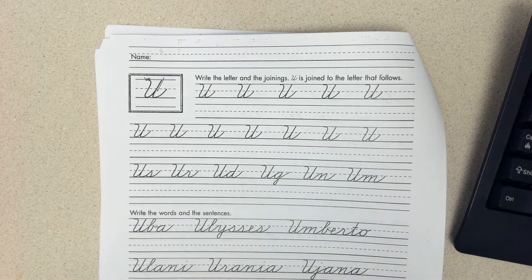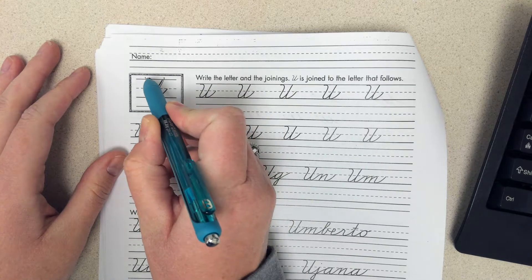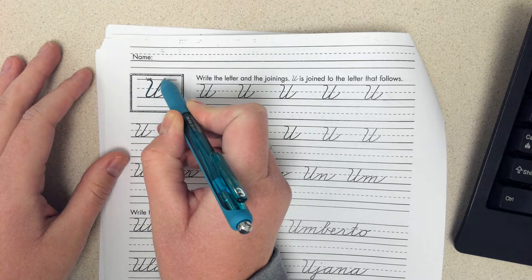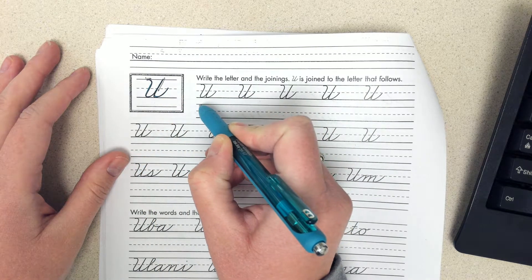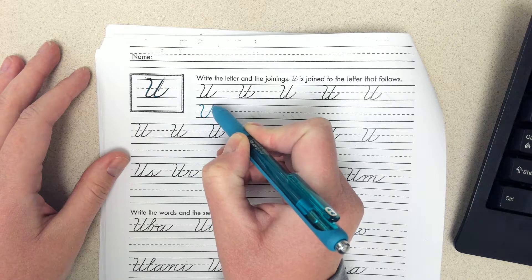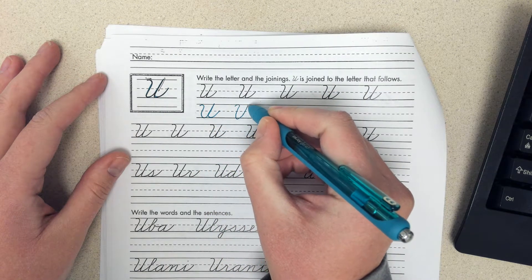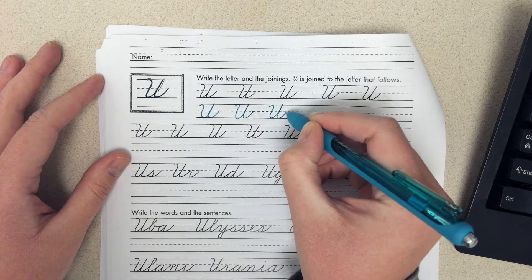Okay, up next is an uppercase U. It starts all the way at the top of the line, goes down, curves up, and the tail comes back to the dots. Just like that. And that is the letter U.